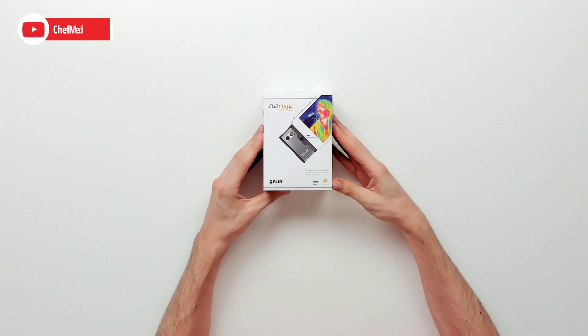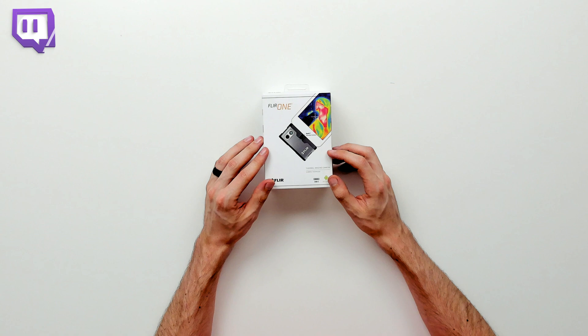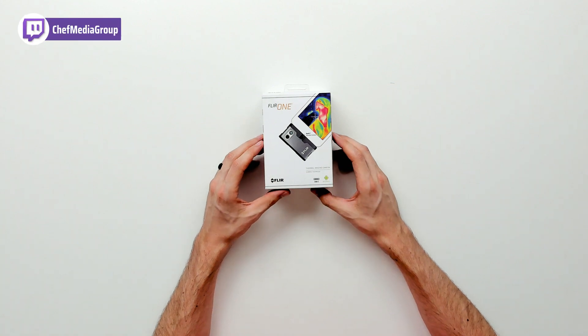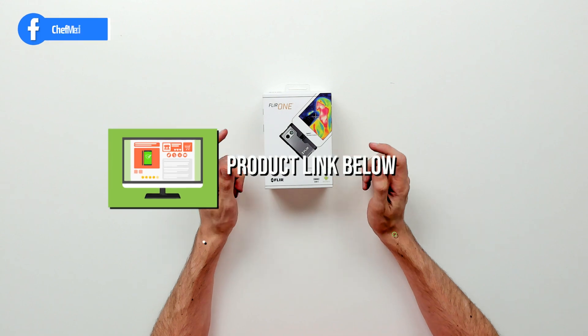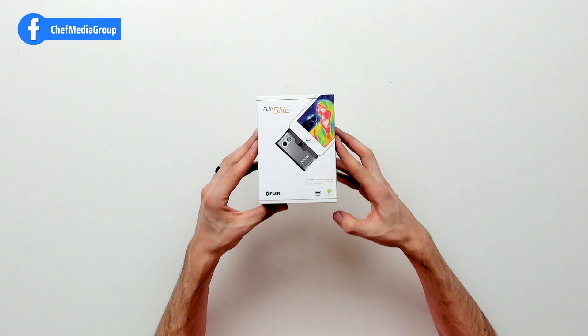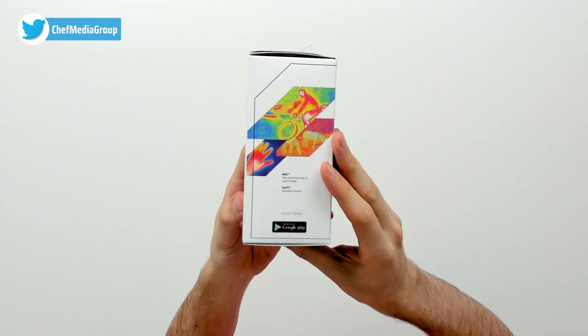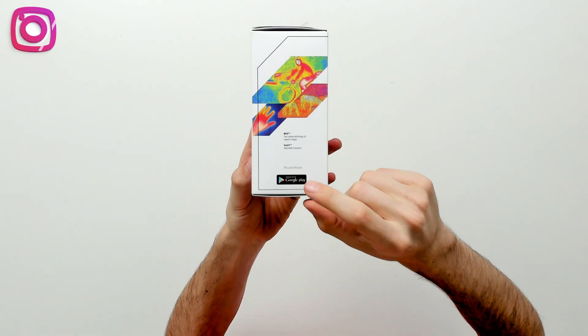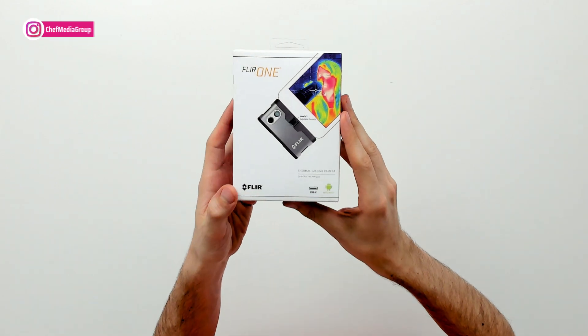Today in this video we're going to be checking out the FLIR 1 Gen 3 Android USB Type-C Thermal Camera for your smartphone. If you're interested in this product and want to find out more about it, the link will be in the video description. You can see the retail box and packaging right here, walking you through what's included, some additional information, and the Google Play info for the FLIR 1 app you can download for Android devices.